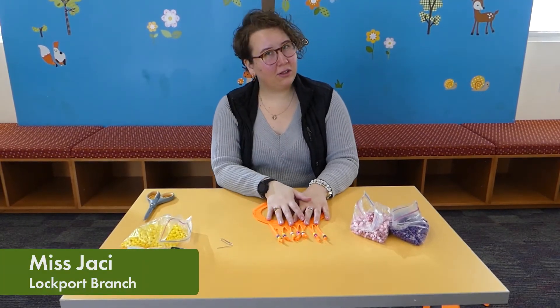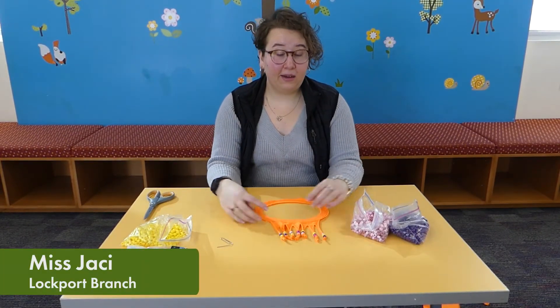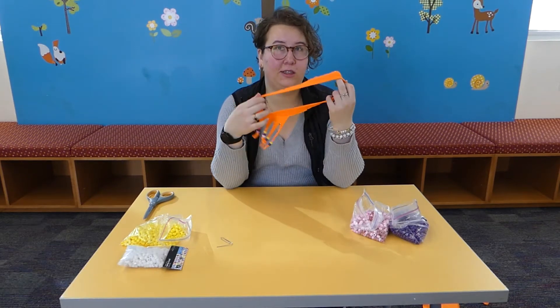Hi tweens! Welcome back to another virtual craft with Miss Jackie. Today we are making this super cute t-shirt necklace.